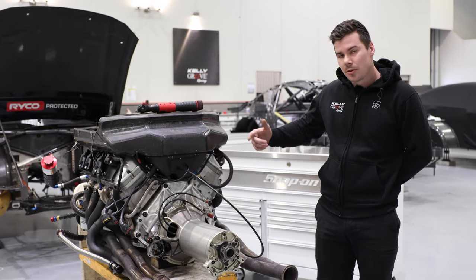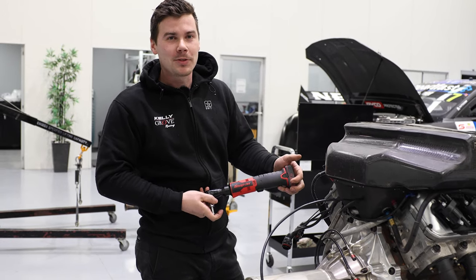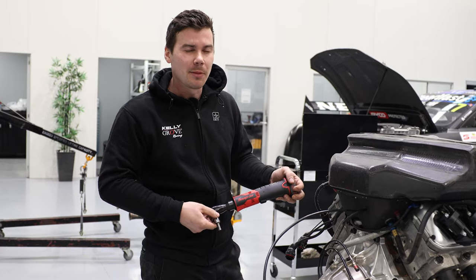I've just pulled the engine out and I'm going to start undressing it, ready to go to the engine shop. I'm going to be using our new 14 volt electrical ratchet to start undressing the engine — it just makes it a bit easier and a little bit quicker for us.